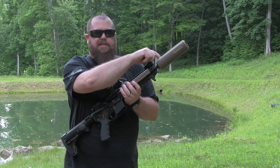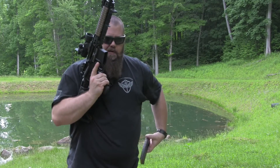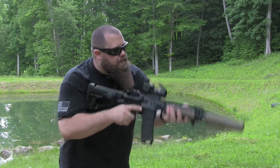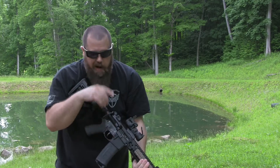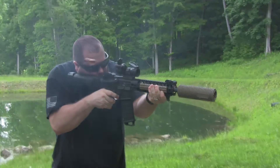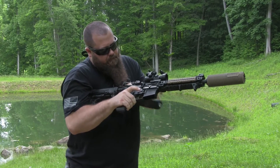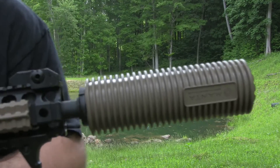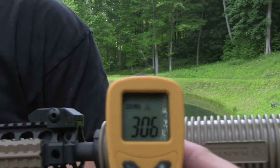Alright guys, so as you can see, we now have the Manta suppressor sleeve on the gun. The suppressor is cooled down. We're going to go ahead and load another mag and I'll dump it just like we did the other one, and we'll see what the temperature differences are. No ears on this time — so it's plenty quiet enough, we don't really need them. Let's go ahead and see how hot it is. 306. So 306 on the tip.